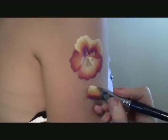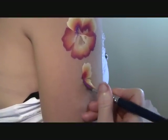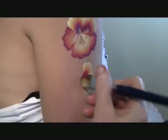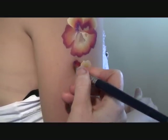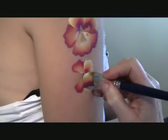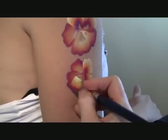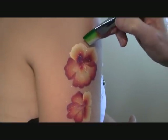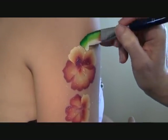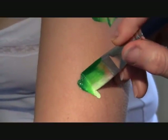Now let's do a second flower to create a bigger design. While the paint is damp, add some puff glitter. Now let's add some leaves — this is a wiggly flow.